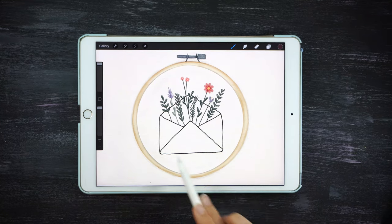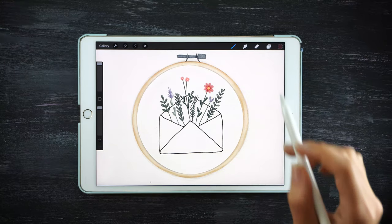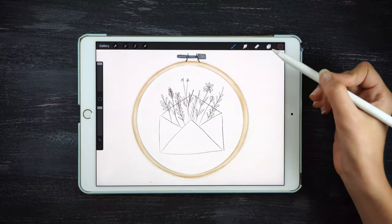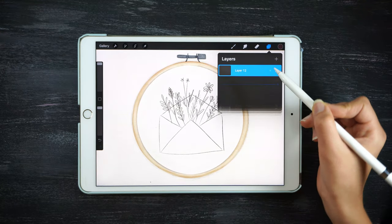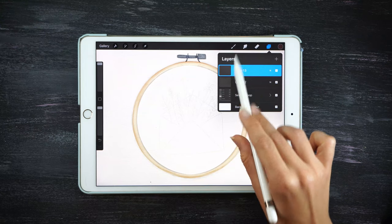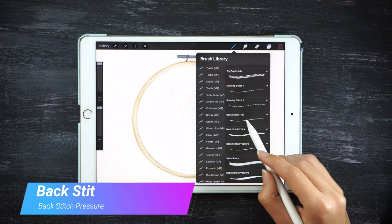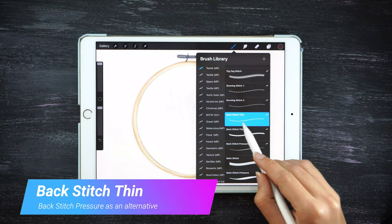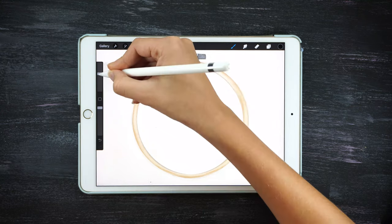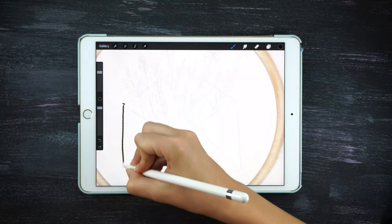In this tutorial I'm going to show you how to make this envelope with flowers. First of all, open the sewing hoop and just make your design. Lower the opacity of your design and create a layer on top to start sewing. I'm gonna use the back stitch — just select the color that you like for your envelope, select the black one, and start going on top of the lines.